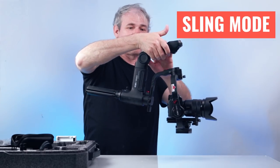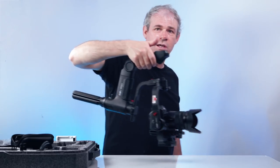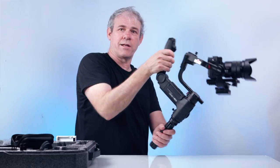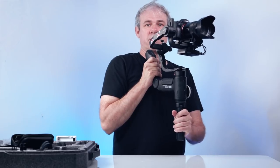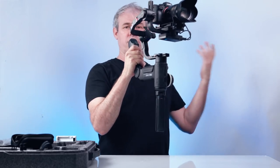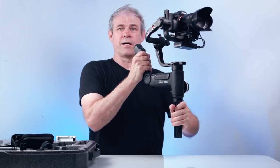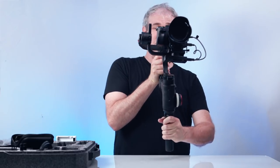The way this handle is shaped makes it very easy to use in underslung mode — you can walk along like that. When going this way you can hold it close to your body for a little more stabilization. You can hold it with one hand, but I like holding it with two hands — it does enable us to do more with this gimbal.